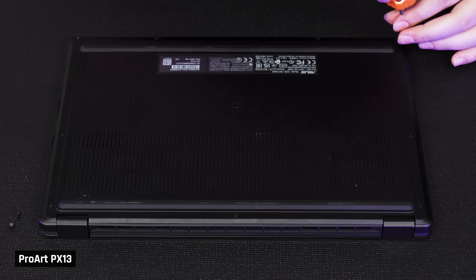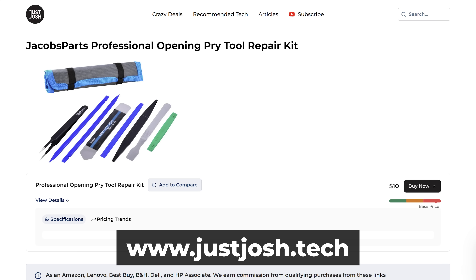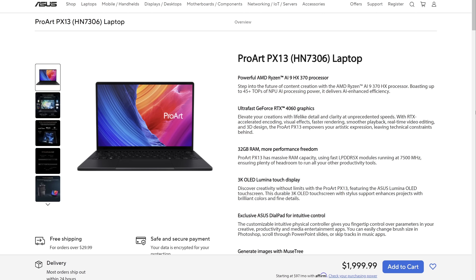Opening the laptop is a bit challenging with the middle screw underneath a glued plug, but we were able to pry it off using the tool set linked below this video. Other than the Wi-Fi card, the SSD and battery are upgradable. The memory is soldered, but considering that both the 4050 and 4060 versions come with 32GB of RAM, that's probably not going to be an issue for most people.